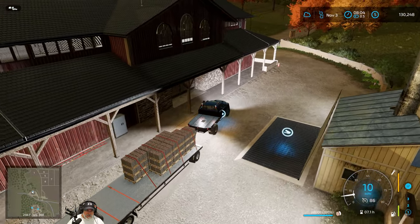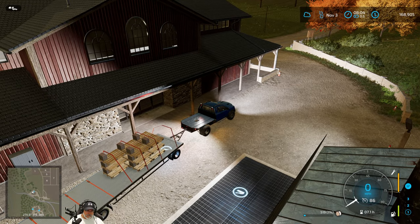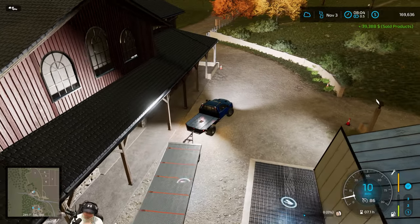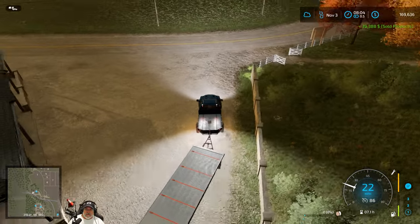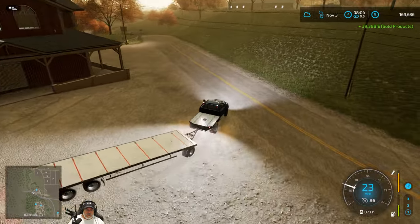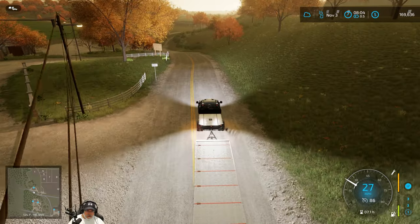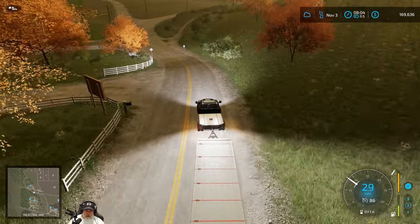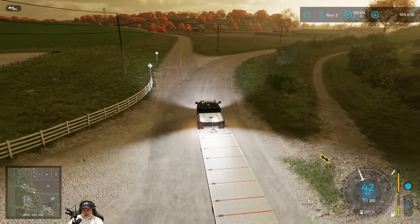I believe Johnson's Market is giving the best price on eggs - yeah, $1,406. This is the best time to sell them here in November. Let's head up to Johnson's and see what we get. Thirty-nine thousand, three hundred and eighty-eight dollars - almost $40,000! We'll take it.